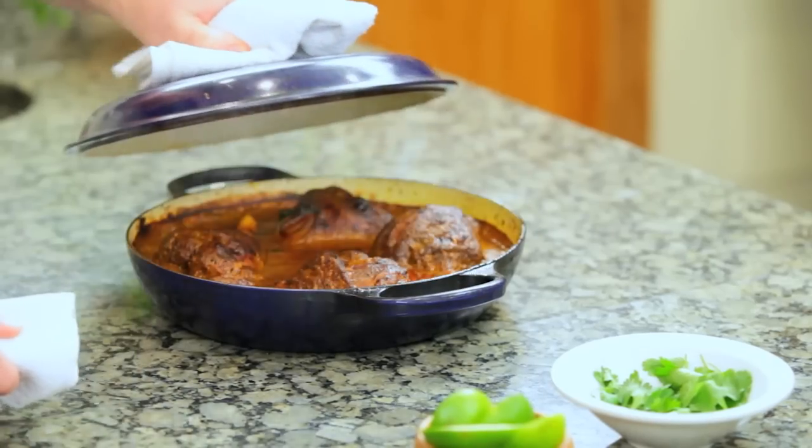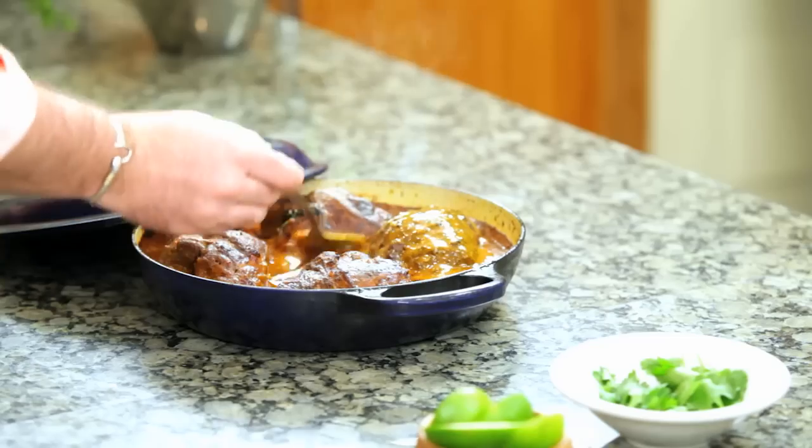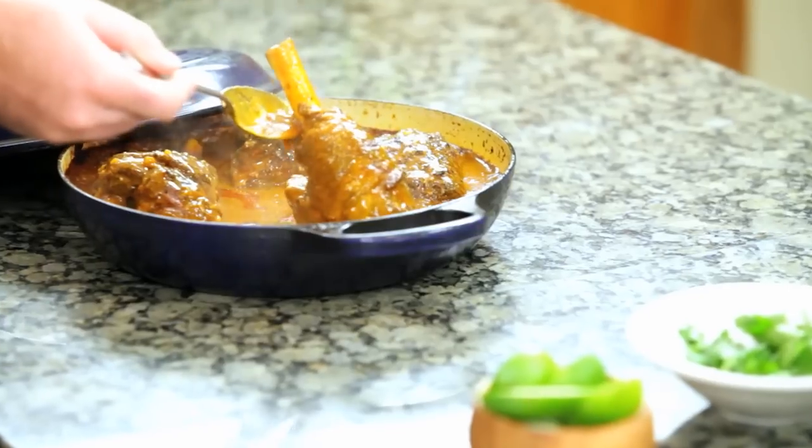It's been cooking for about three and a half hours. It should be nice and tender. Take the top off. Now this looks great. It's a great hearty dish for the wintertime. As you can see, it's just falling off the bone tender.